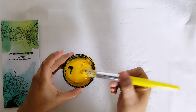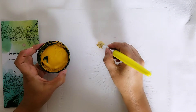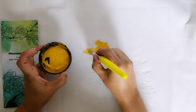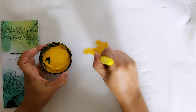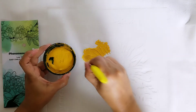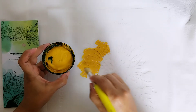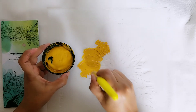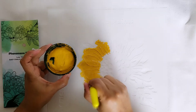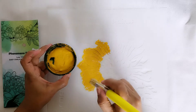Here is the color I'm using — starting with the gold. Just keep a bit of pressure when you are doing the stippling motion; this will help the paint go down through the stencil onto the fabric.